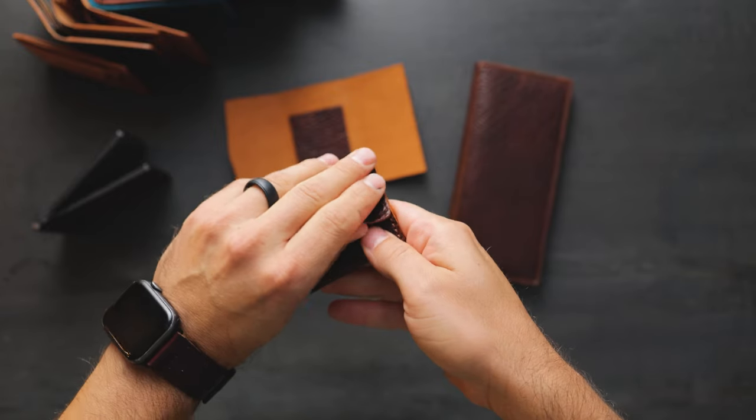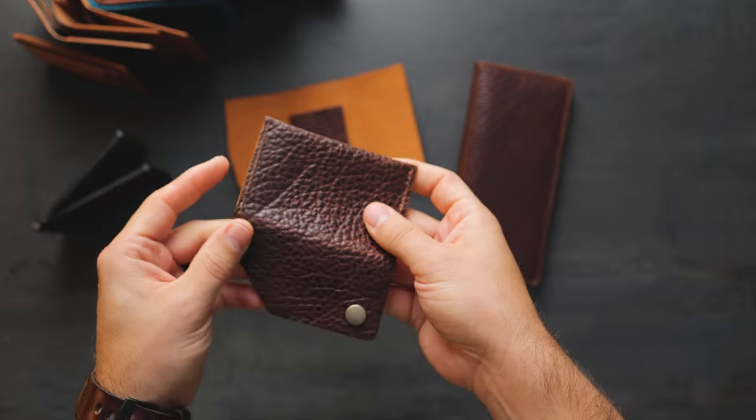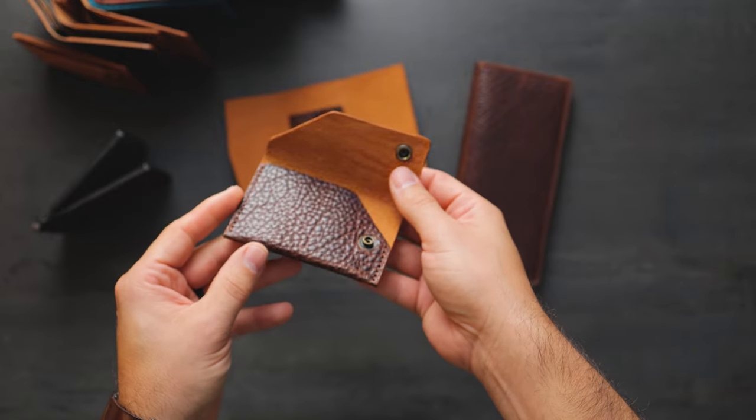I wanted to show you some of the special pieces that our customers have been specking out. This is what we either call made to order or custom order — everything that you can't get from our regular website. People like to send in their dream wallets and sort of spec them out.